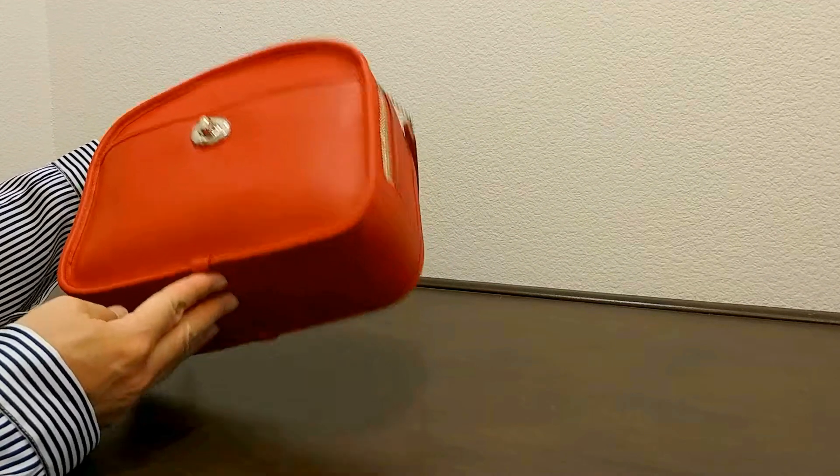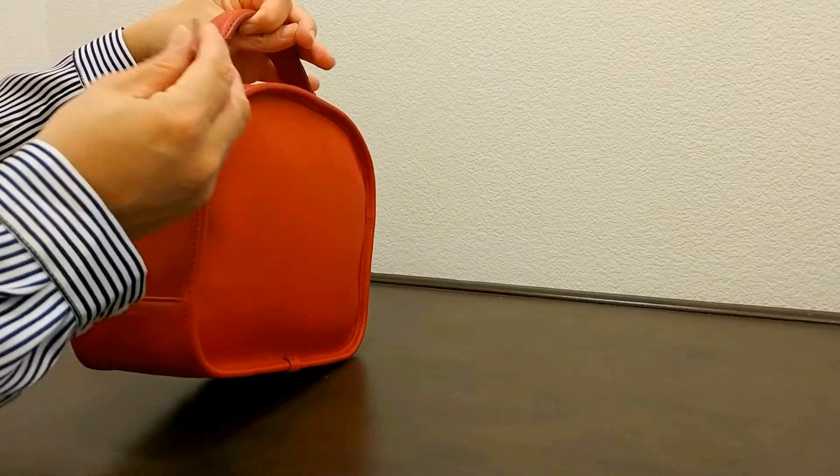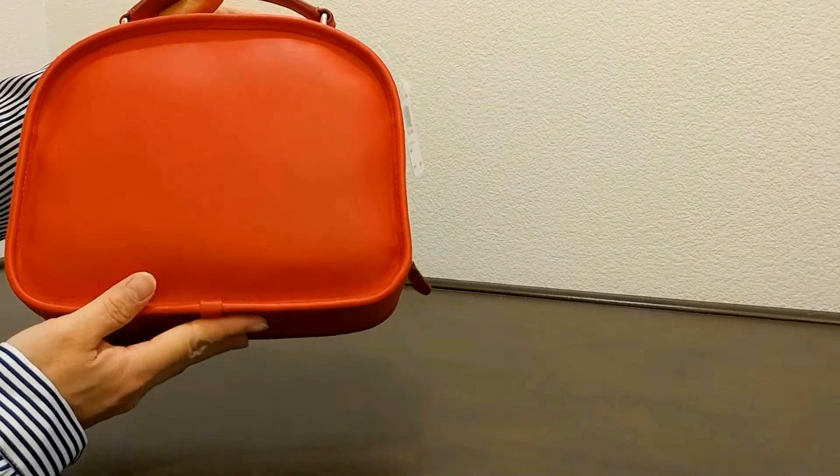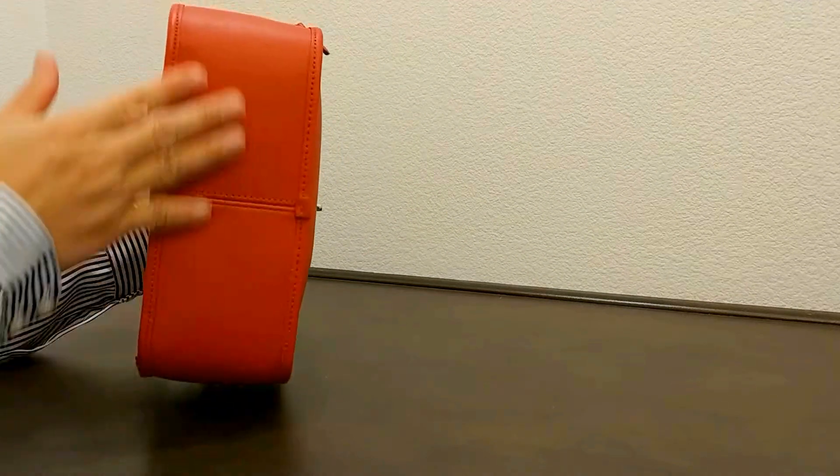And as you can see the design. This is the side — the leather hand tag is on the side. And this is the bag, and that's the bottom of the bag.